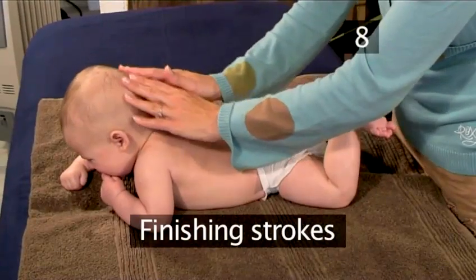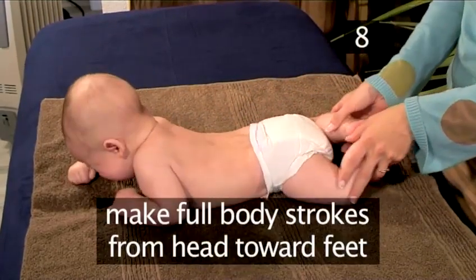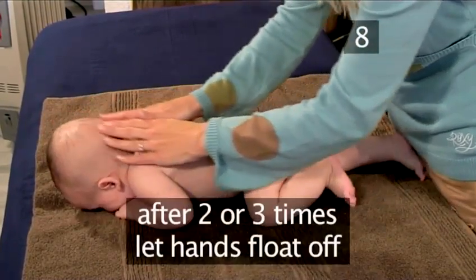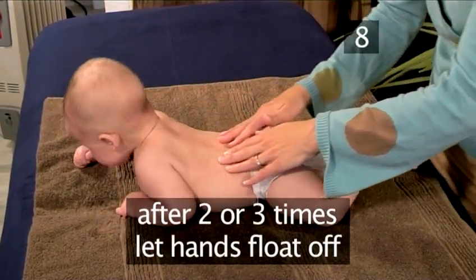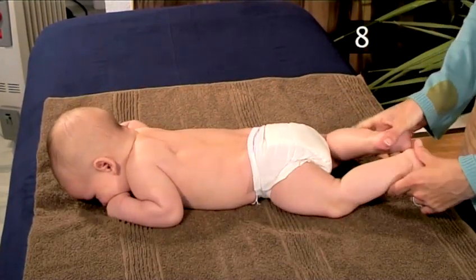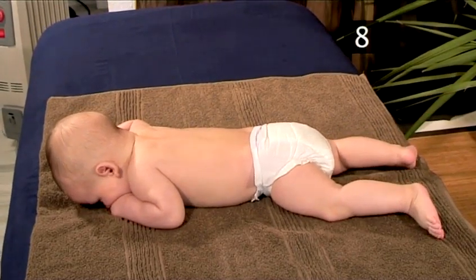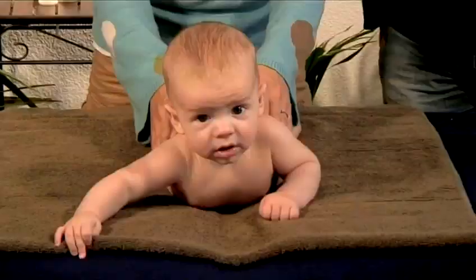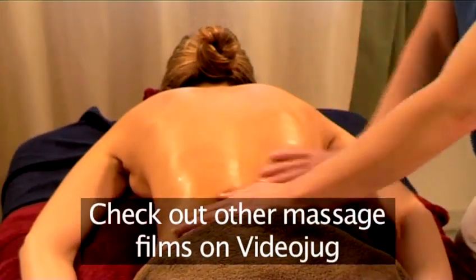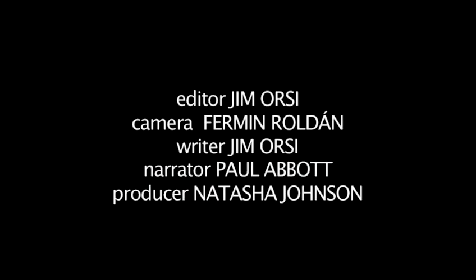Step 8: Finishing strokes. Once more, make full body strokes starting at the top of the head towards the feet. After two or three times, let your hands float off. And that's how to massage your baby for health and happiness, the VideoJug way. Be sure to check out more massage and childcare techniques here on VideoJug.